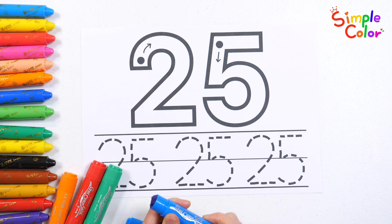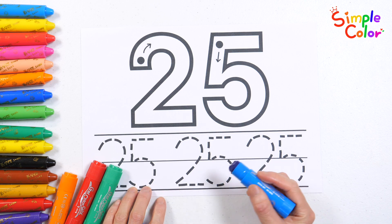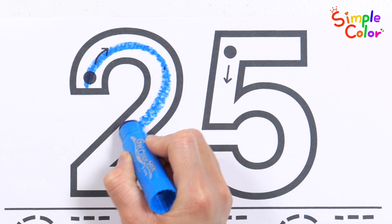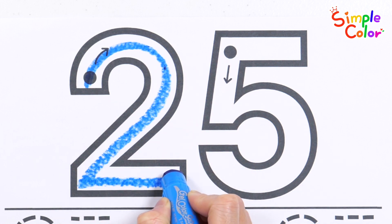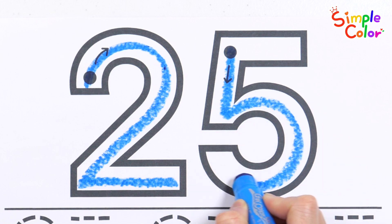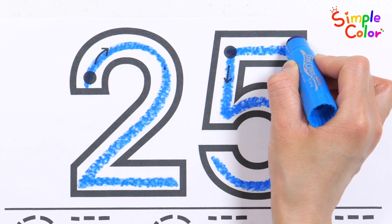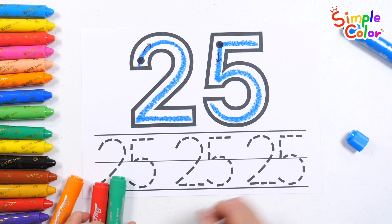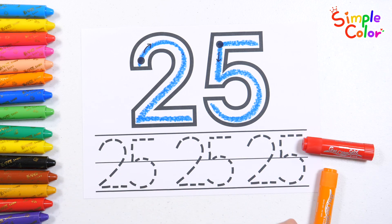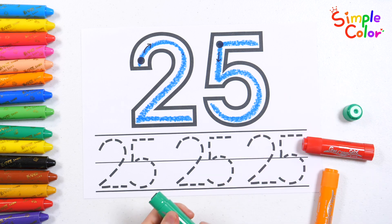Let's use the blue crayon to write the number following the arrows. 25! Very good! Let's write the number 25 with the green crayon.